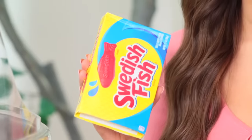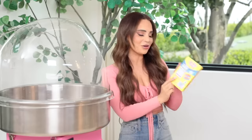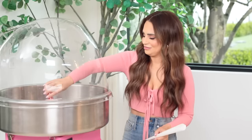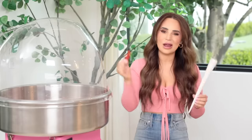Next up, Swedish Fish. I honestly cannot remember if I've tried to cotton candy these before — if I have, I apologize. The number one ingredient on the back is sugar, so I'm hoping this will work. In we go! It's just splattering. Swedish Fish candy created about ten little sugar flosses for us — I think this is a fail. But we're gonna give it a little taste. Mmm, flavor's okay. It's not as good as the real deal though. Swedish Fish candy — way better.